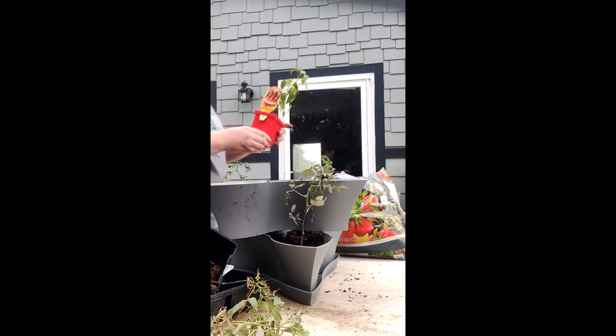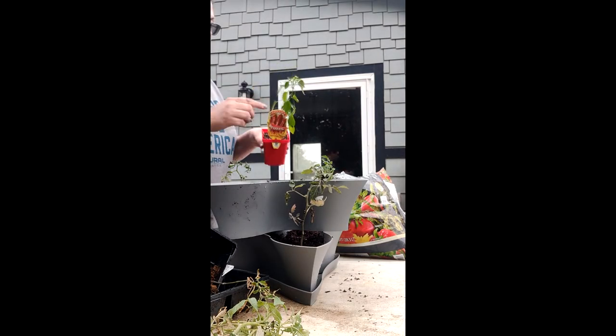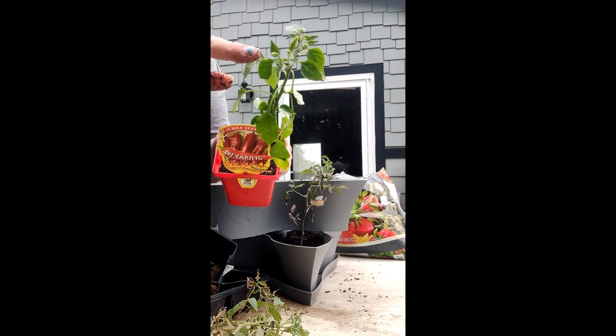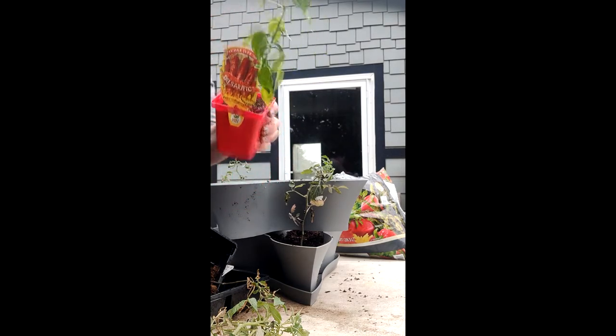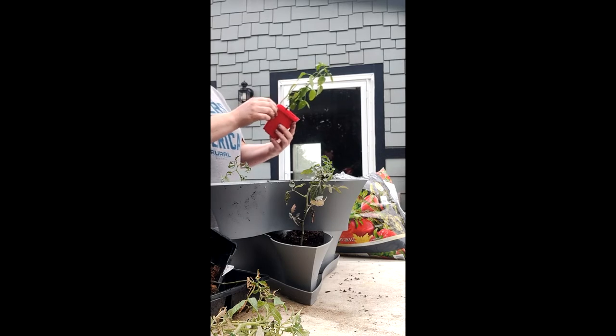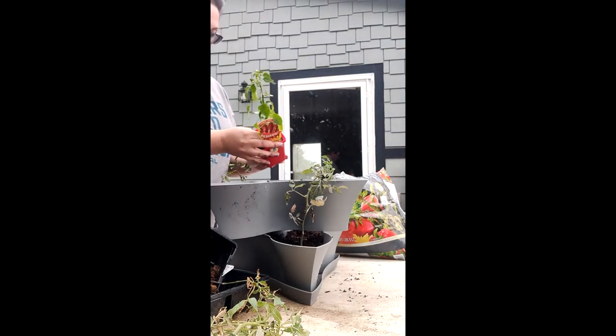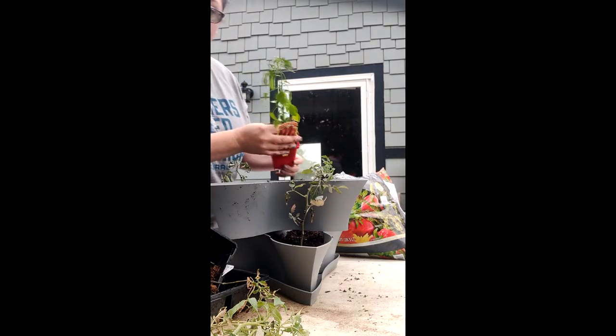We're going to put our little chili pepper plant here, and you can see it's already got one little tiny chili on there. Can't say I've heard of pepper super chili, but we'll see what it does. We'll see if we can make some good salsa.